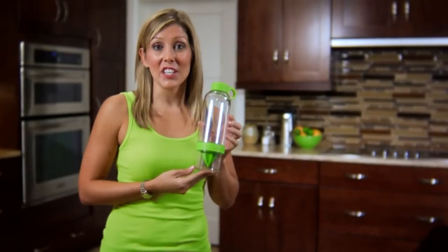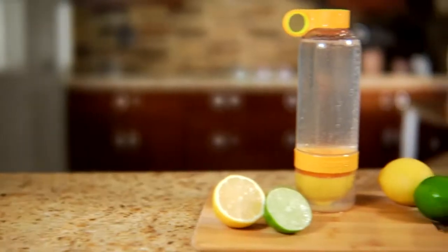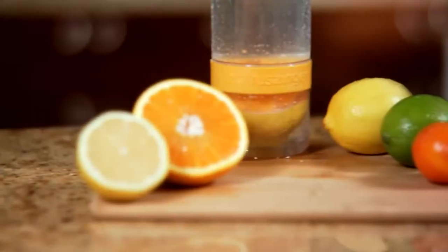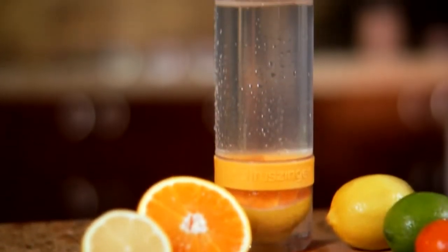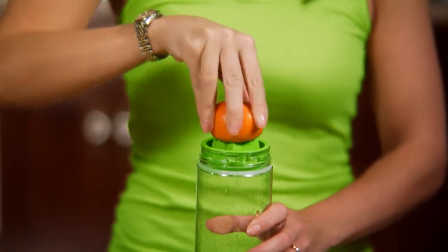Hey there, I want to share with you an exciting new product called the Citrus Zinger. The Citrus Zinger is a water bottle that creates great tasting, healthy drinks on the go while eliminating refined sugars and artificial ingredients. It allows you to press citrus fruits into the bottom of the bottle, infusing the water with wonderful flavors.